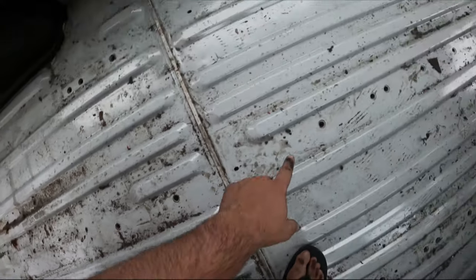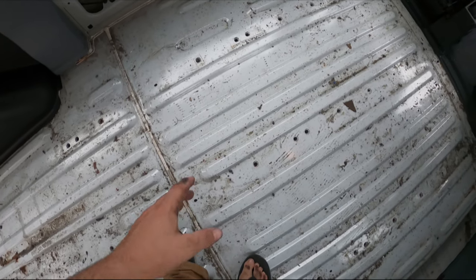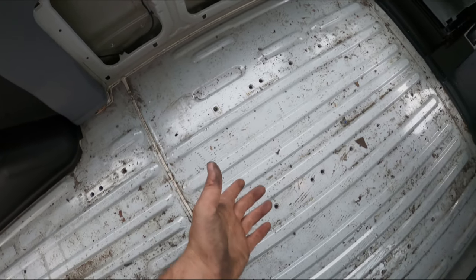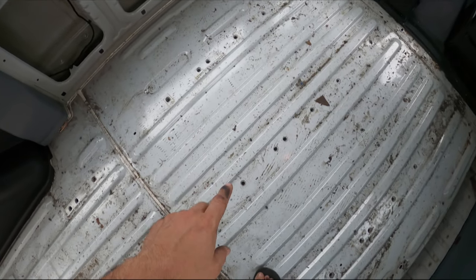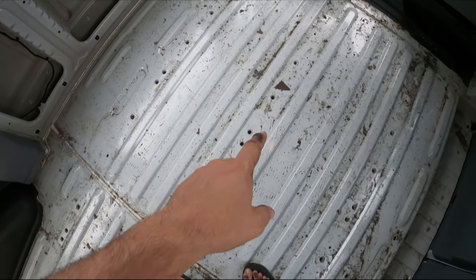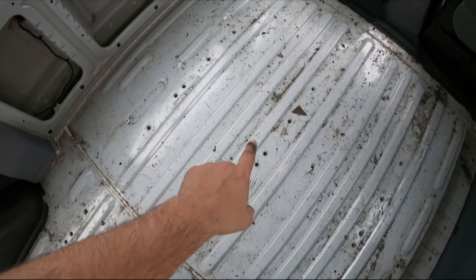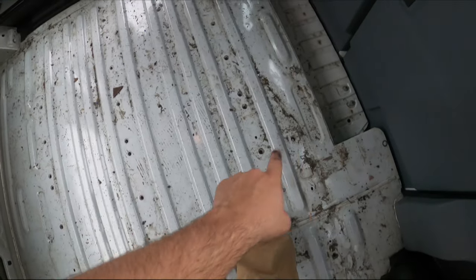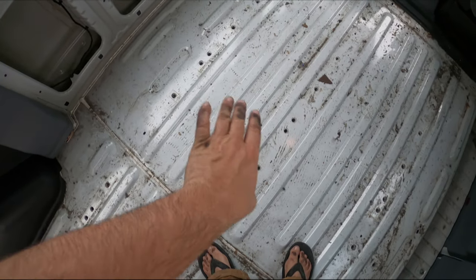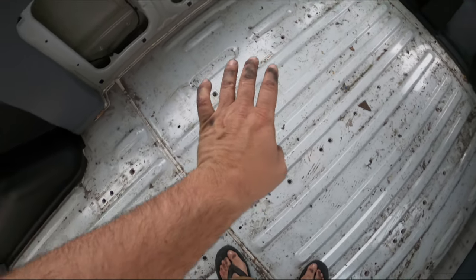You can notice there are a ton of holes left over from the seat tracks that used to be here. The good news is that they're threaded. So, quick run for grade 8 hardware — don't cheap out, it'll just rust out faster. We'll plug all these. I wish I could screw them all in from the bottom, but these ones you can't reach. I'm going to go for the flattest head I can and just fill everything in before I put the floor down.